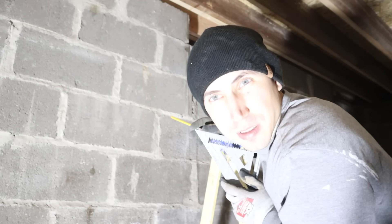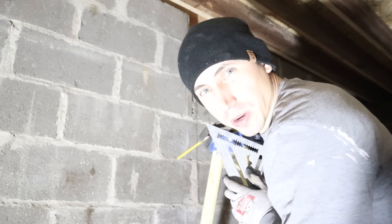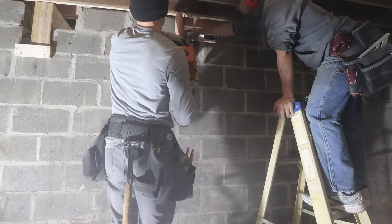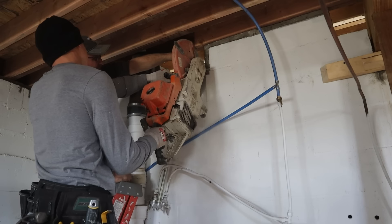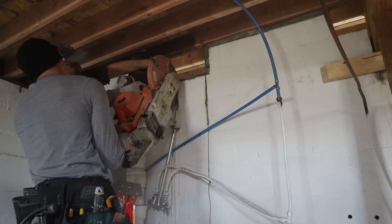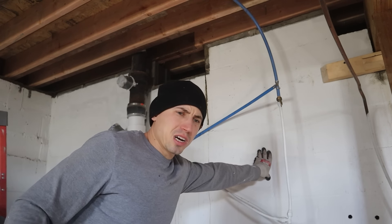Change of plans. That grinder doesn't have a shield and all that water is splattering back, so it's going to be super quick — just make 1, 2, 3, 4 quick cuts with a demo saw and be done. The fumes are actually worse than dust itself from the saw. Smells like just raw gas in here, so we'll let it air out for some time.